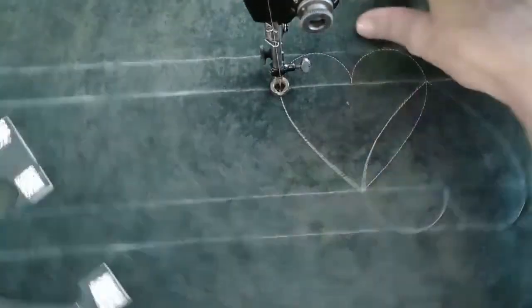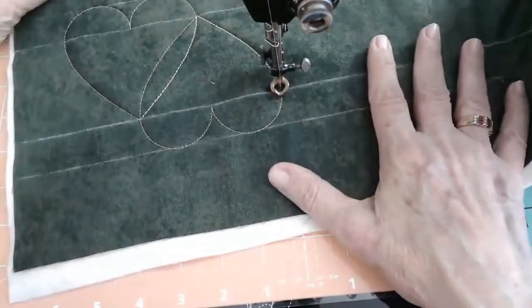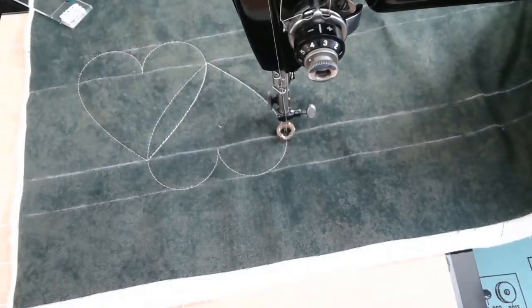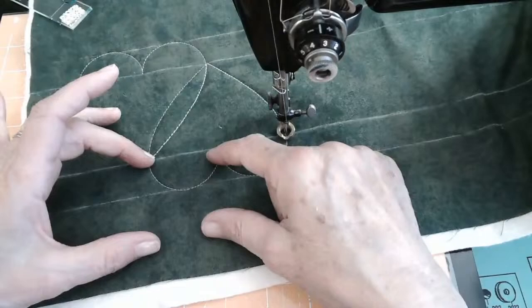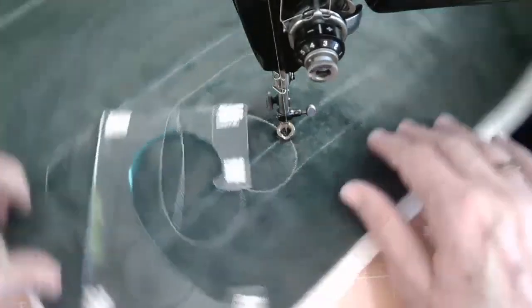Let's do one more. Maureen was asking — is this kind of what you were looking for for borders? And you can do this in a one-inch size for sashing as well. I think that's what's amazing to me.